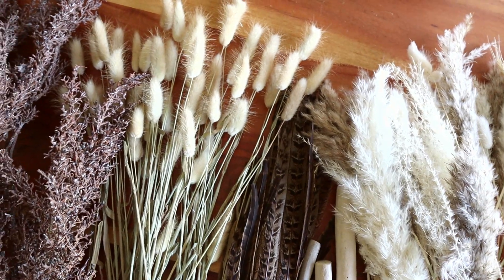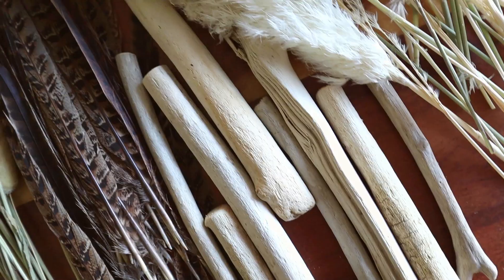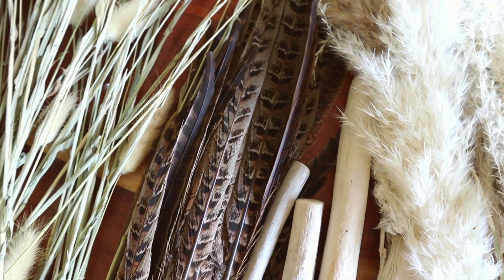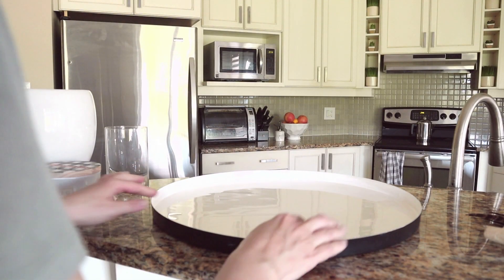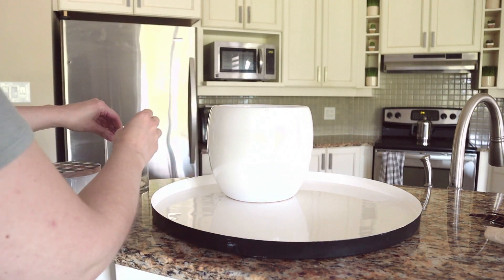Hi everyone, welcome back to my channel. I'm going to be sharing with you some fall decor ideas for displaying your vases or containers that aren't just florals. I used a variety of natural elements this year — some new, some old — that I really wanted to share with you to give you some inspiration for your fall decor this year.